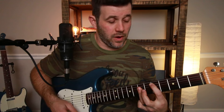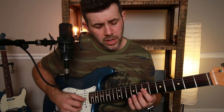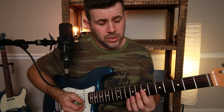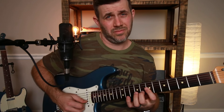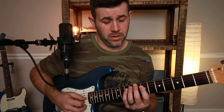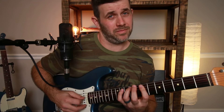Now we've got D at the fifth fret — our D position in the A shape. We're going to bar our index on the seventh fret across the fourth, third, and second string. We're going to hammer on to the eighth fret, second string. Then bar seven and seven on the G and B strings and hammer on to the eighth fret B string. Then move the index up and bar seven and seven on the D and G string, hammering on to the ninth fret D string. Then bar seven and seven on the A and D string and hammer on to the ninth fret of the A string.